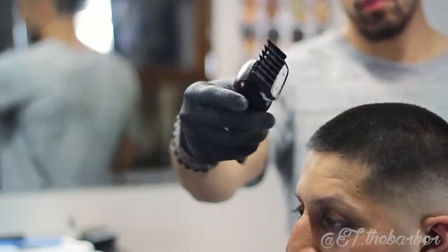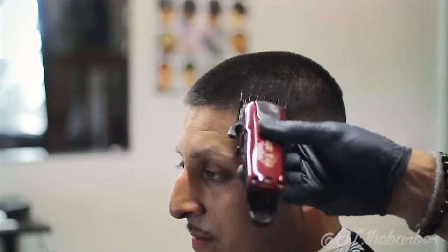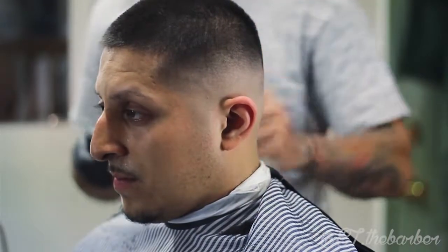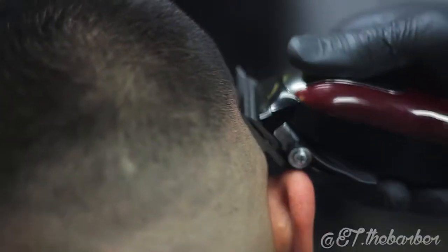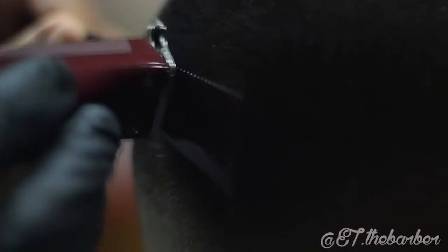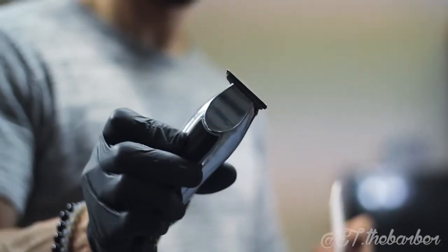I'm using the one and a half guard around the crown using the Wahl Tattoo Cordless and the barber comb. I will tighten up the blend using the Wahl Detailer.